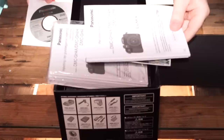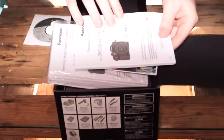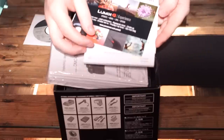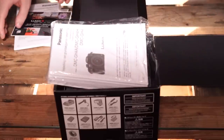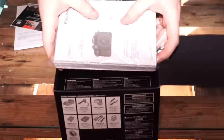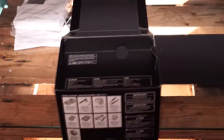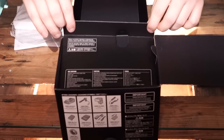And here we have what appears to be a user manual — I guess that will come in handy. And this is some sort of gift voucher or something. The rest of this appears to be user manuals in various languages. Let's explore deeper.